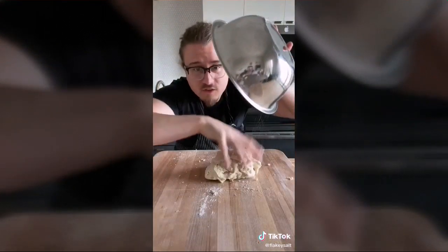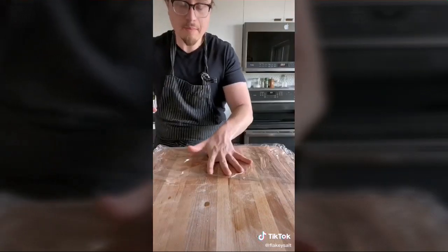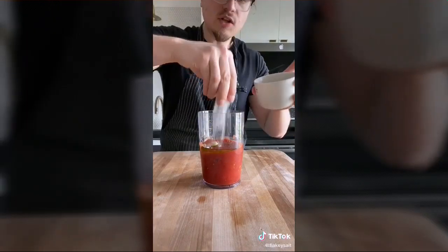Transfer to a work surface and keep kneading until nice and smooth. Place in a medium bowl with a drizzle of olive oil, cover with lightly oiled plastic wrap, and let rise at room temperature for one to two hours. For the sauce: blend Italian tomatoes, two cloves of garlic, two tablespoons of olive oil, salt, and a pinch of sugar until smooth.